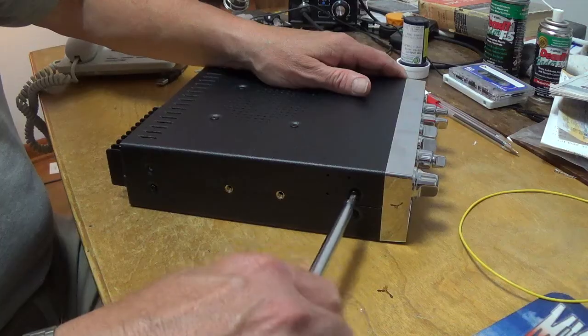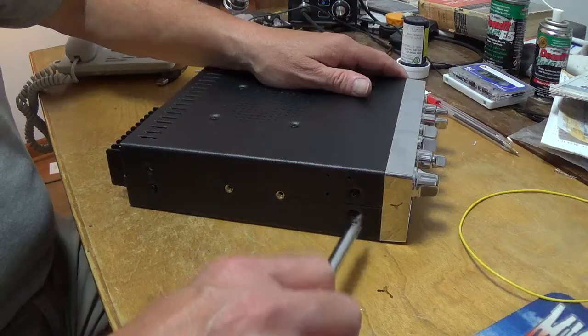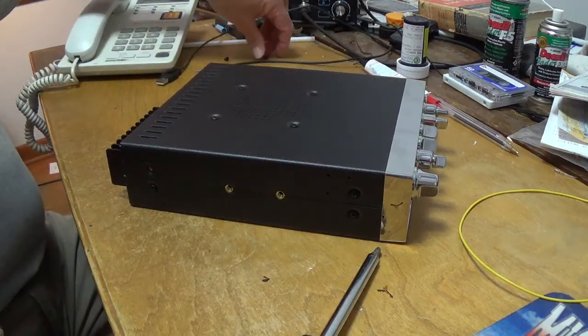So it looks all stock, all original, untampered with. If it ever goes to service, we don't want it to be obvious that someone has been inside.